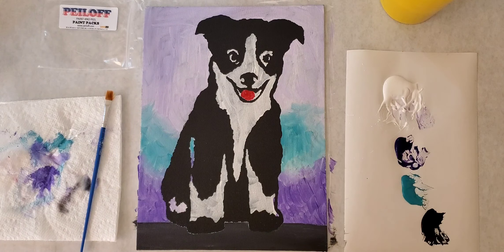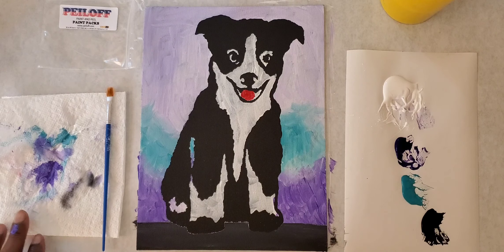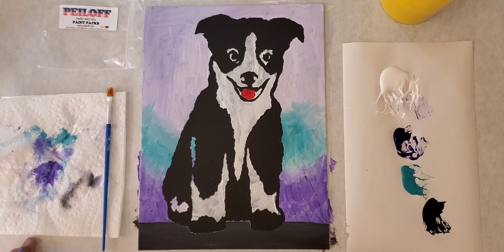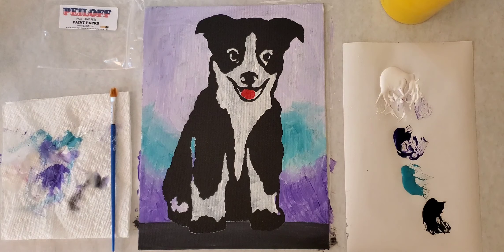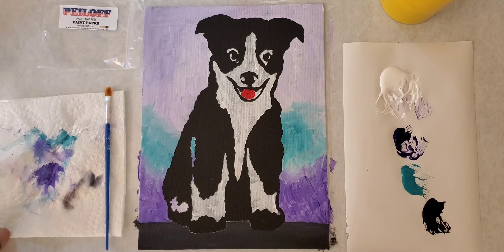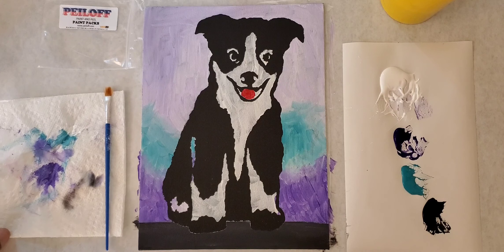I hope you had fun. Remember to put a like on our video if you liked it, and check out our videos on YouTube to see some of the other products that Peel Off has to offer. Peel Off is a subsidiary of J Robinson Art — we sell our packets through Peel Off and visit you physically with J Robinson Art. If you have any questions or comments, put them on the YouTube channel, give us a call, or email us at jrobinsonart.com or peeloff.com. Thank you very much and have a good day!